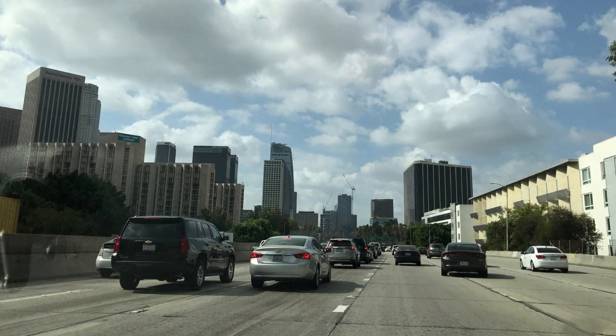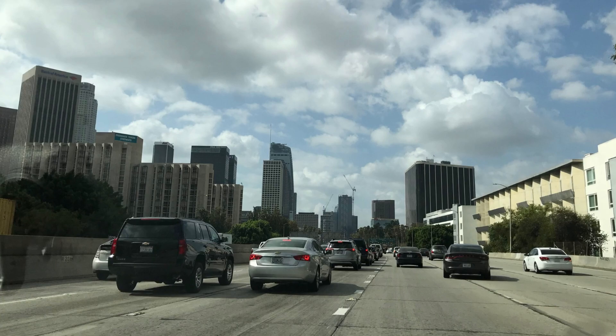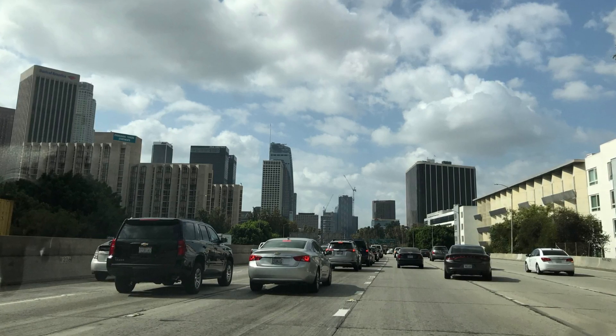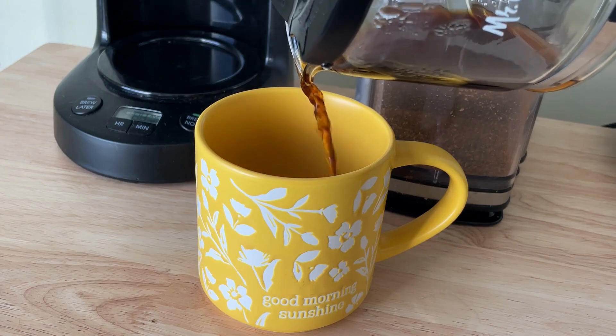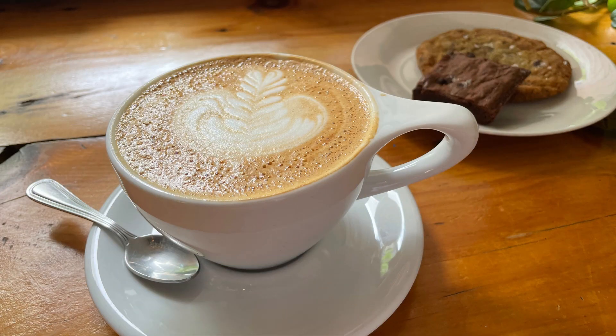If you have been to the US, you'll probably have seen many coffee shops here. Starting the morning with a cup of coffee is really common here. If you haven't tried coffee before, I suggest you do.